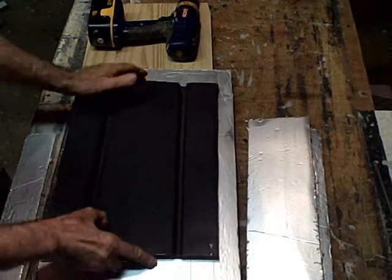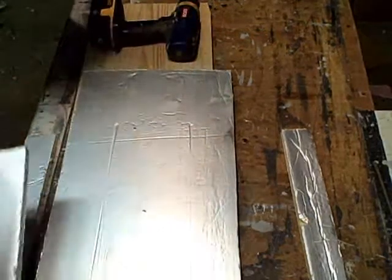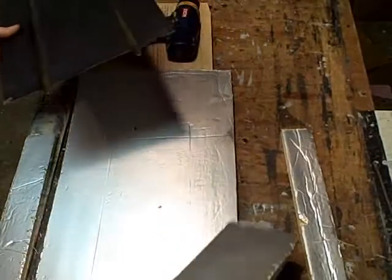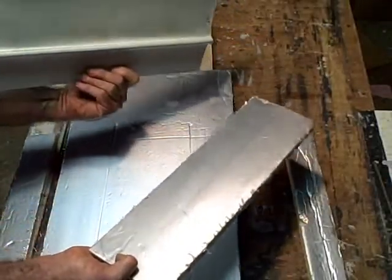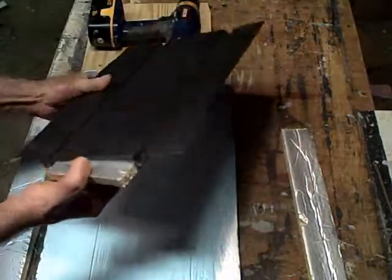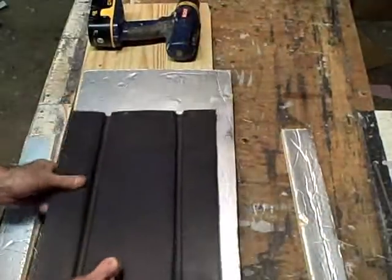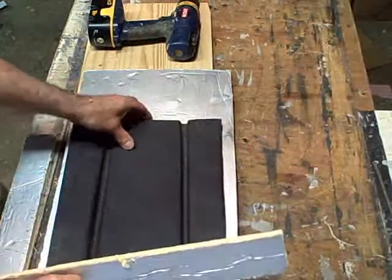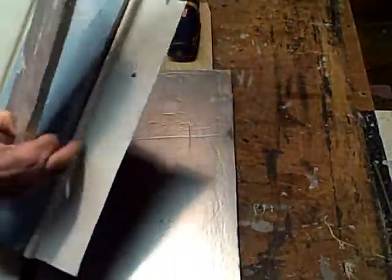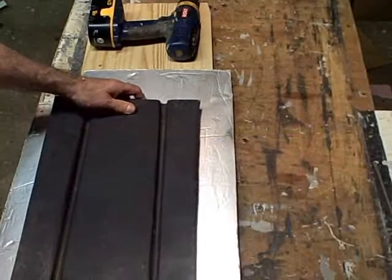One thing you can do to increase the efficiency of your collector is to put a little more insulation. You're going to have a half-inch insulation underneath the absorber plate, and underneath that you're going to have a half-inch sheet of plywood. You can also take your half-inch solid insulation — isocyanurate, foil side up — and the foil will transfer heat a little better. Put your insulation in like this.